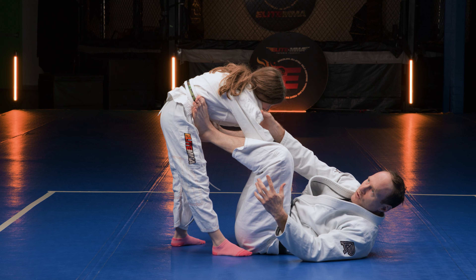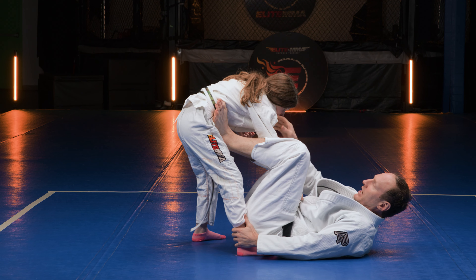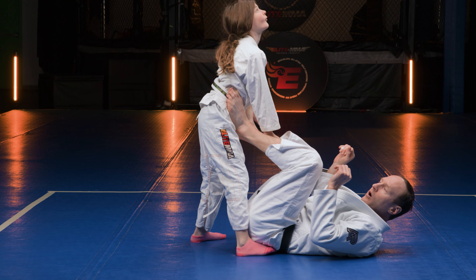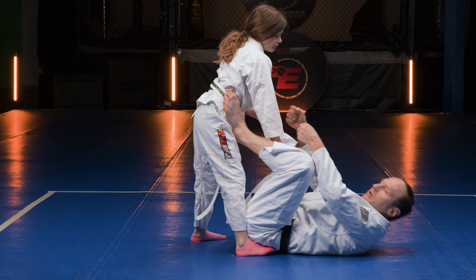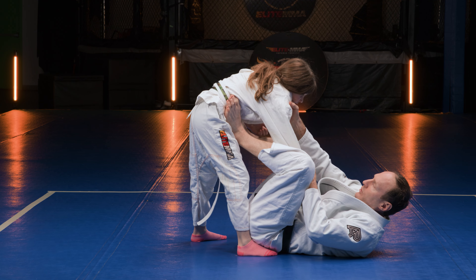A lot of times what people like to do to get their posture is they bring this right knee close to you and they start to look up towards the ceiling to get posture, almost like they're doing squats. It makes it harder for you to stretch them, especially if you get a big strong guy.